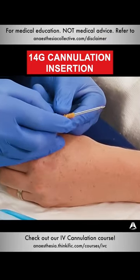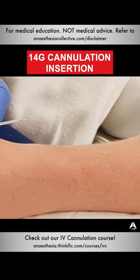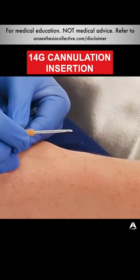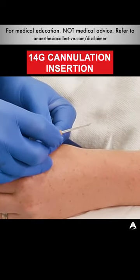The bevel on this 14 gauge cannula is about 7mm, which means that when you're advancing this cannula after flashback, you might need to advance it even up to 10 to 15mm to make sure that the bevel and the cannula is inside the lumen of the vein before you feed it off. That's really important to know and I'm going to be demonstrating that now.